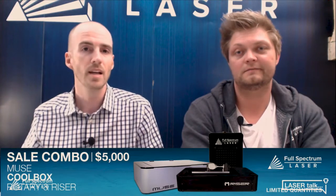We have a Muse combo special — the Muse with riser, rotary, and Muse chiller for $5,000. We have a handful left at this price. It's about $2,000 worth of product essentially given away. You get the new Cool Box with the air compressor and water chiller, an exhaust fan, riser, and rotary so you can do rounded and large objects. As soon as you get this, you're ready to do tumblers, large objects, and boxes — it's a maker station ready to happen.